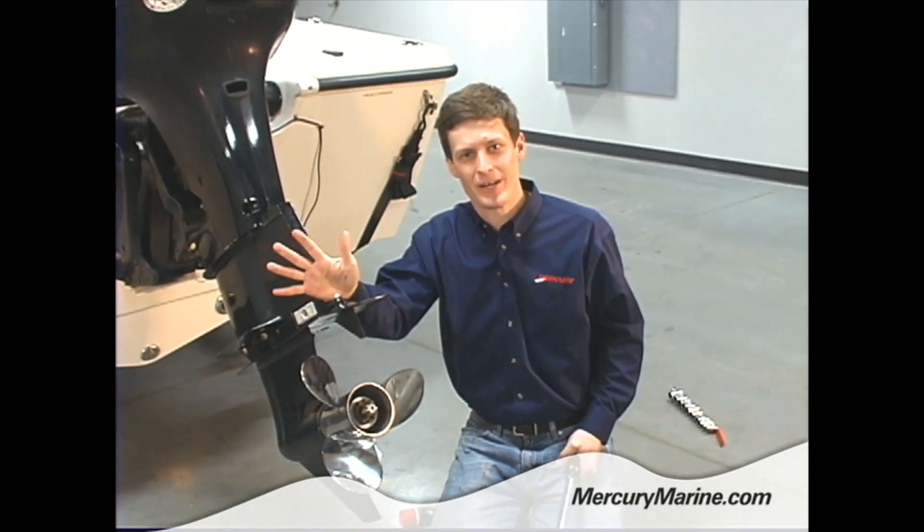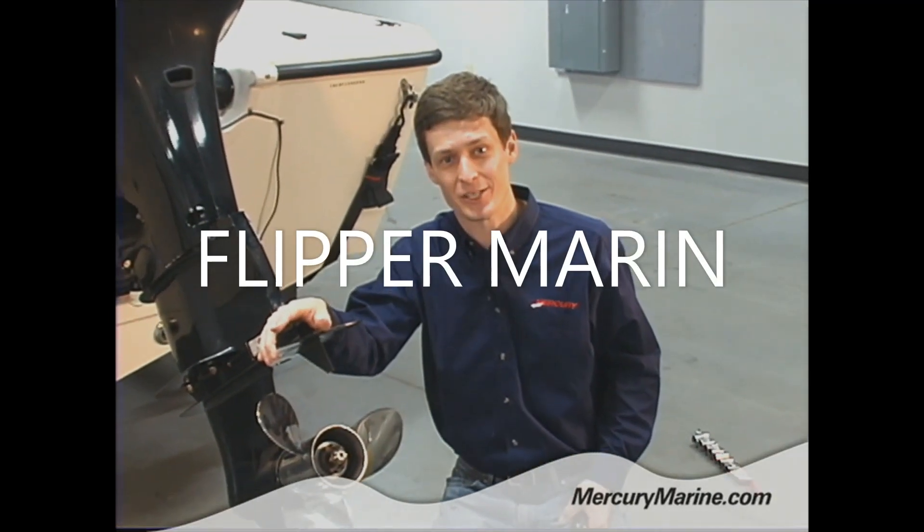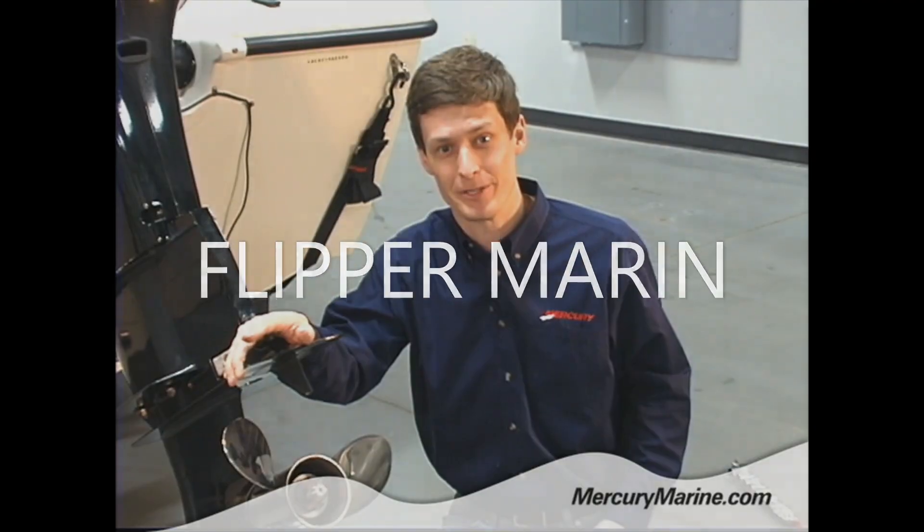I like to say we've answered the question for all time: how many marketing guys does it take to change a prop? The answer is one — and if I can do it, you can do it too.